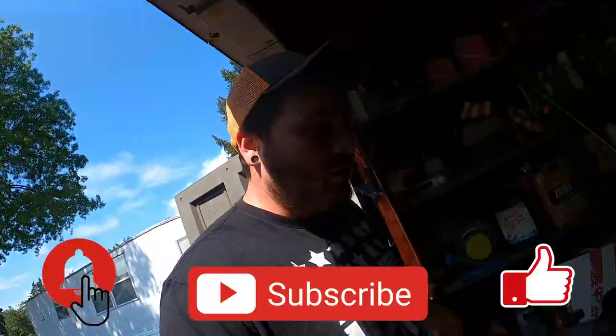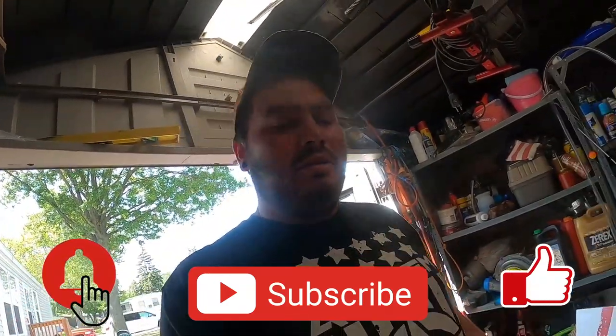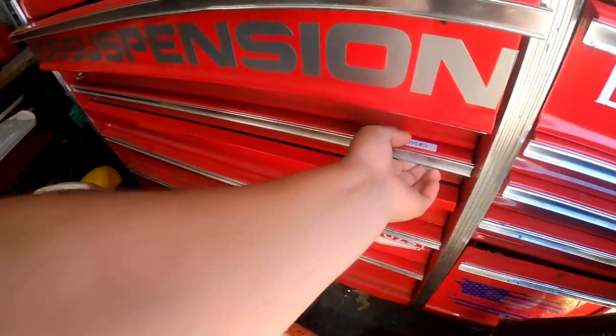Welcome back to the channel everyone. If you are new, hit that subscribe button. If you like the video, smash that thumbs up at the end. I'm gonna grab a screwdriver out of the toolbox here.